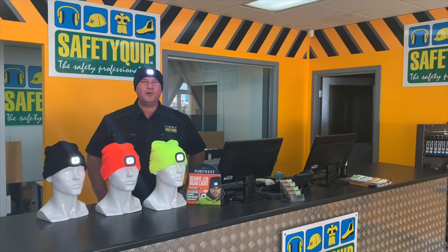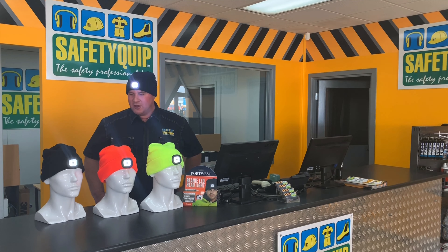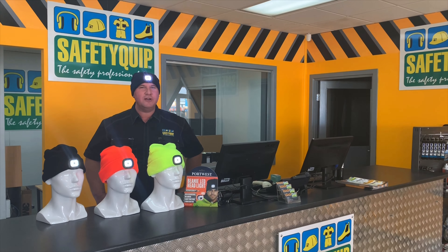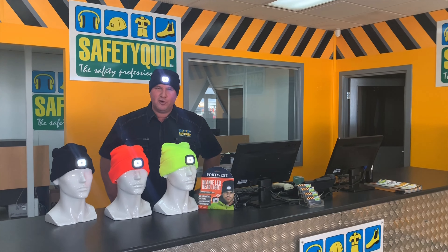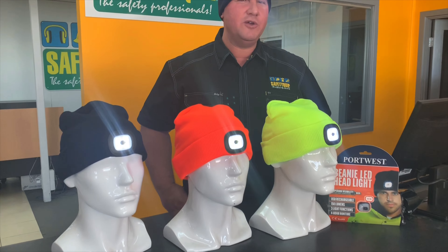At Safety Quip, during the cooler winter months, one of our most popular lines is the thermal beanie. We now have an LED light option for our thermal beanies. The LED light is bright — it's 150 lumens, and it's rechargeable on a USB point.